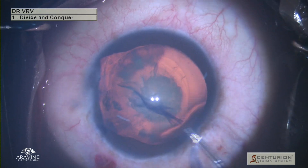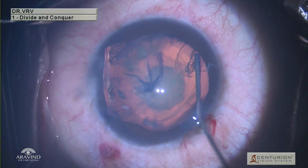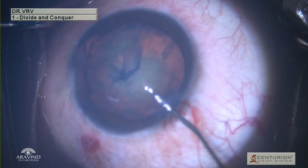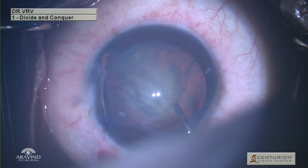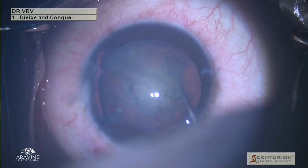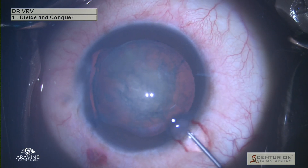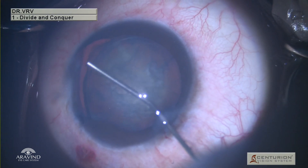Once the rhexis is complete, viscoelastic is removed from the anterior chamber by gently flushing BSS into it, and using a hydrocannula, gentle hydrodissection and delineation is done. Make sure the nucleus does not collapse into the anterior chamber. Once hydrodissection and delineation is completed, viscoelastics must be injected at the site of zonular dehiscence in order to prevent vitreous from coming into the anterior chamber.